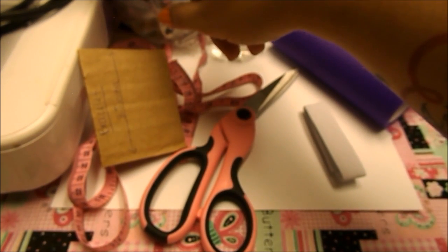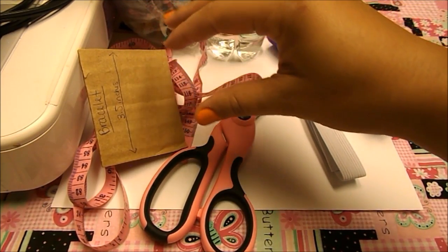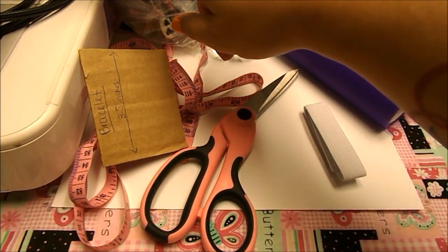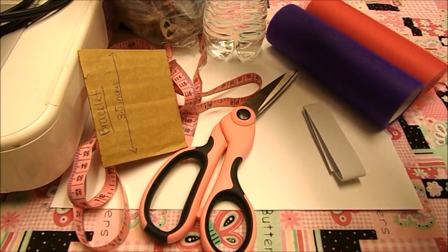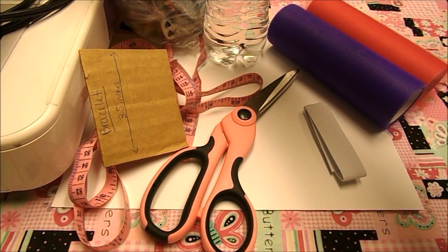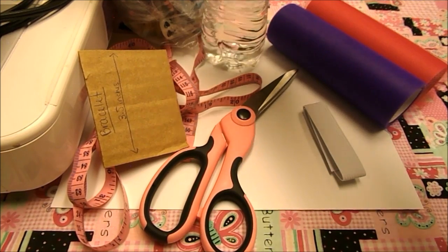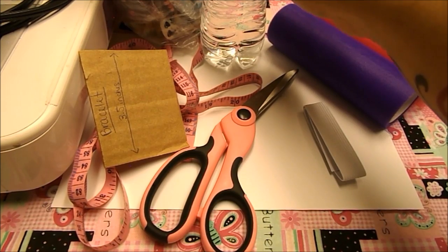You're gonna need something to decorate it. You can skip this part if you just want the bracelet to be simple — just the tulle itself on the bracelet — or you can decorate it with whatever gems you want. I have a water bottle here because I'm going to use it to hold the elastic like a little tiny mannequin. You can use something else to hold your elastic — I'm gonna use a water bottle because it'll hold my elastic better.